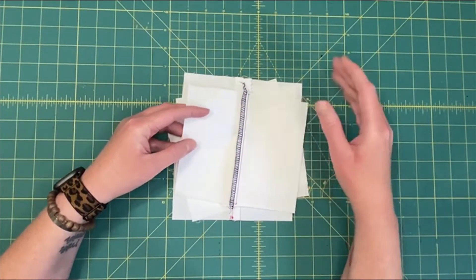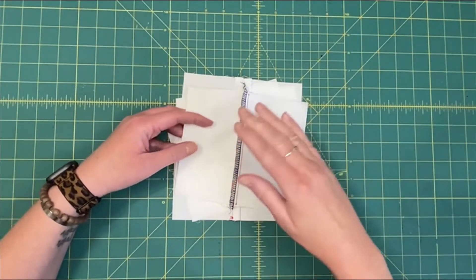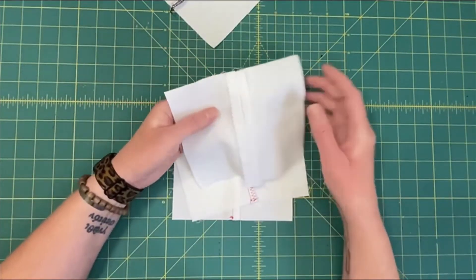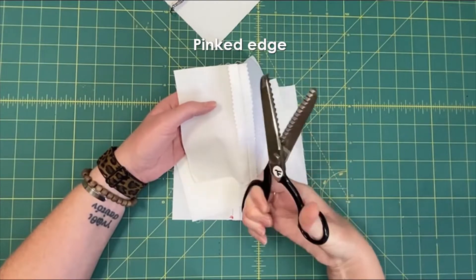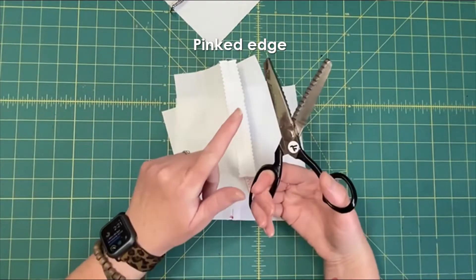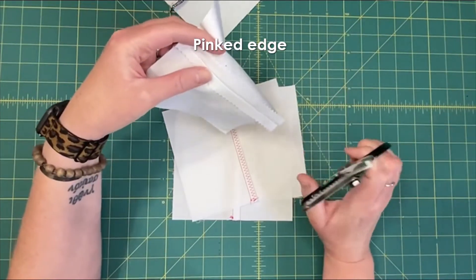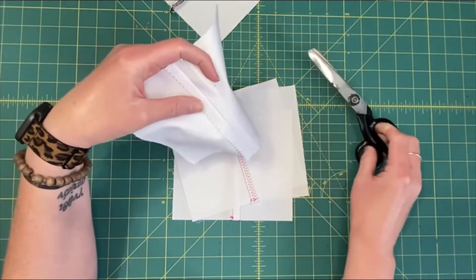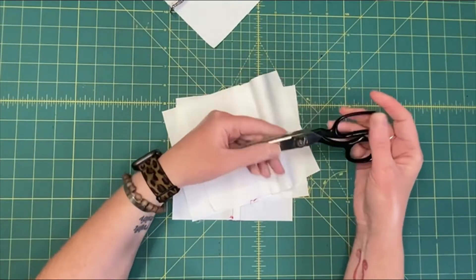But if you don't have a serger, we've got lots of other ways to do it. I'm going to go from least complicated to a little more steps. This is what's called a pinked edge, and it's cut with these types of scissors — they've got little jagged ones. If you're going to get pinking shears, make sure they're for fabric, not for scrapbooking, because scrapbooking ones aren't going to cut through fabric.